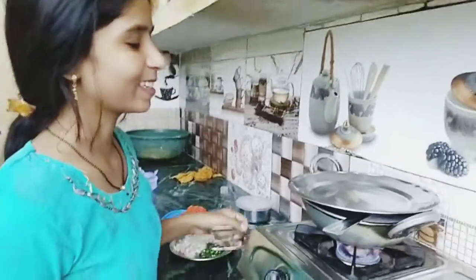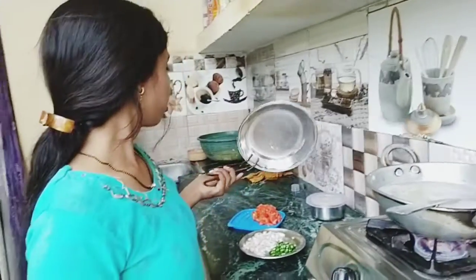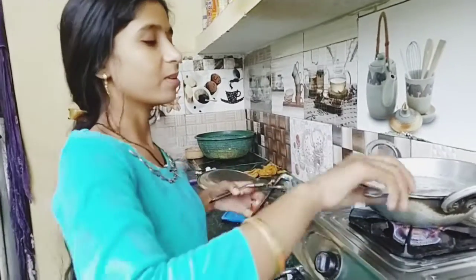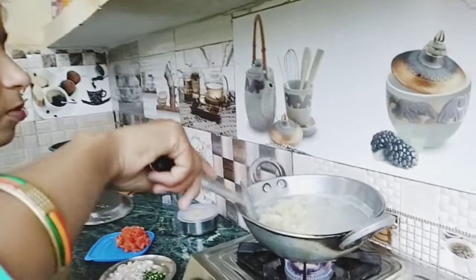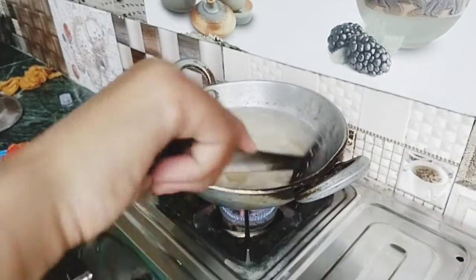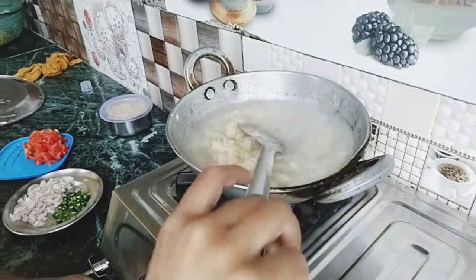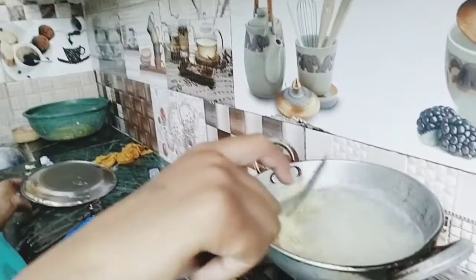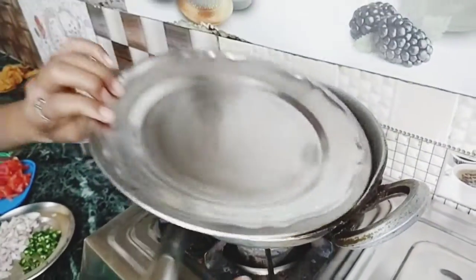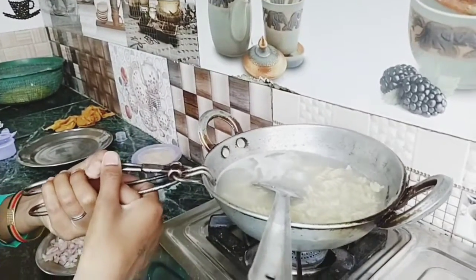They came from school. We have to eat. Add some water — I will add some water, I will take it.